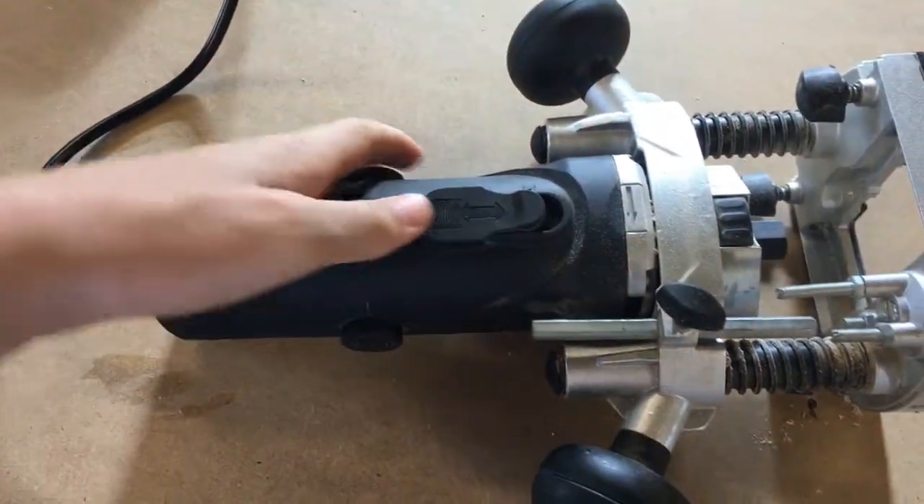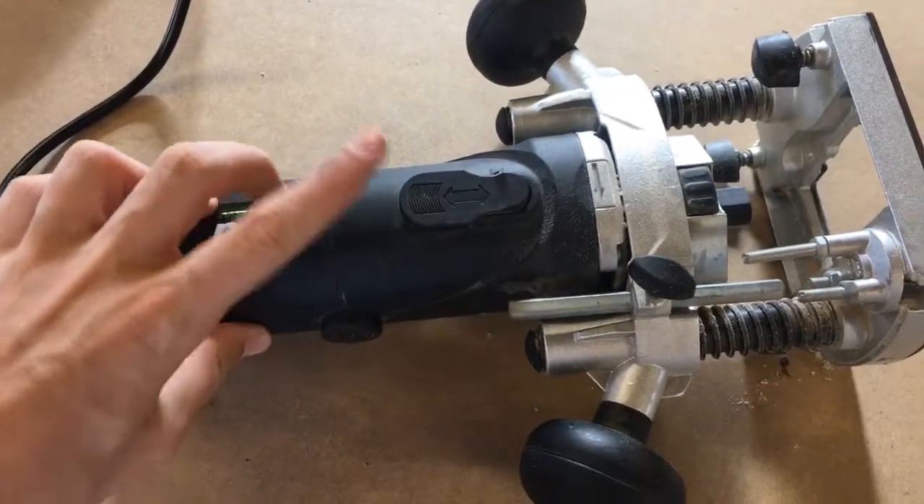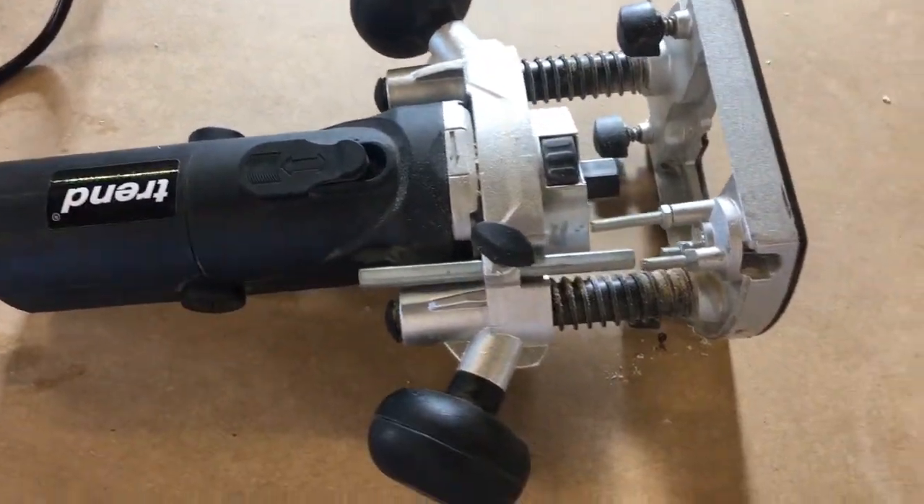If you've got the on and off switch, it'll just stay down. So if you just push down, it'll stay down like an angle grinder. Then you hit it and it'll pop back out.